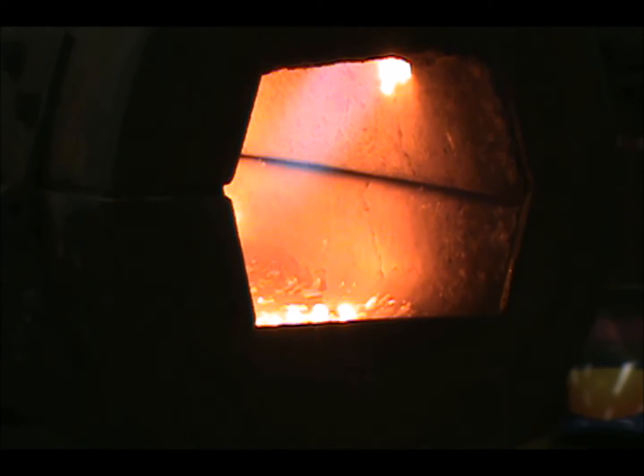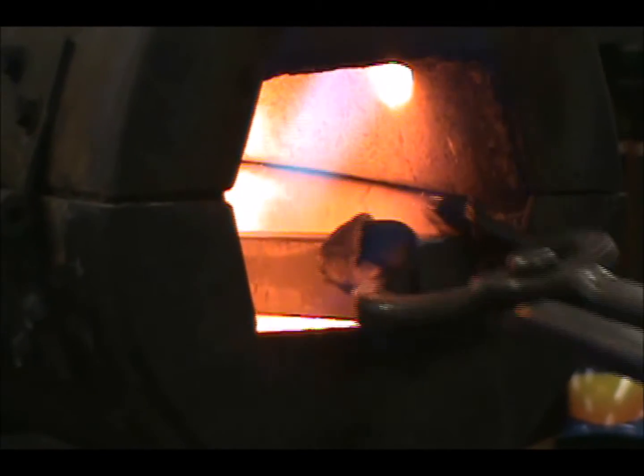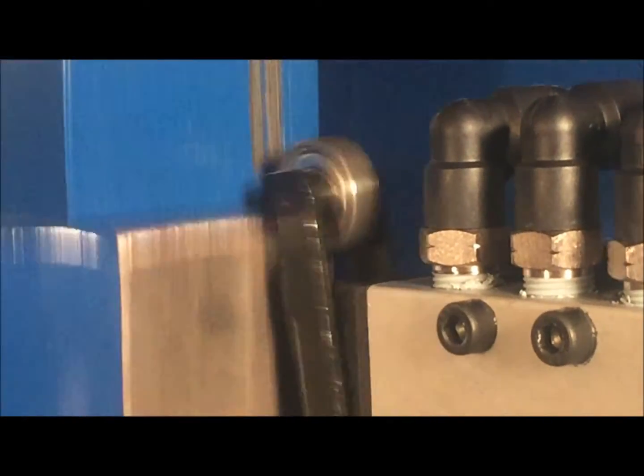We talk often about simplicity. Through the ages, power hammer makers have built many different control systems to allow the user to better control their forging. For our hammer, the control system is only made up of a handful of components.